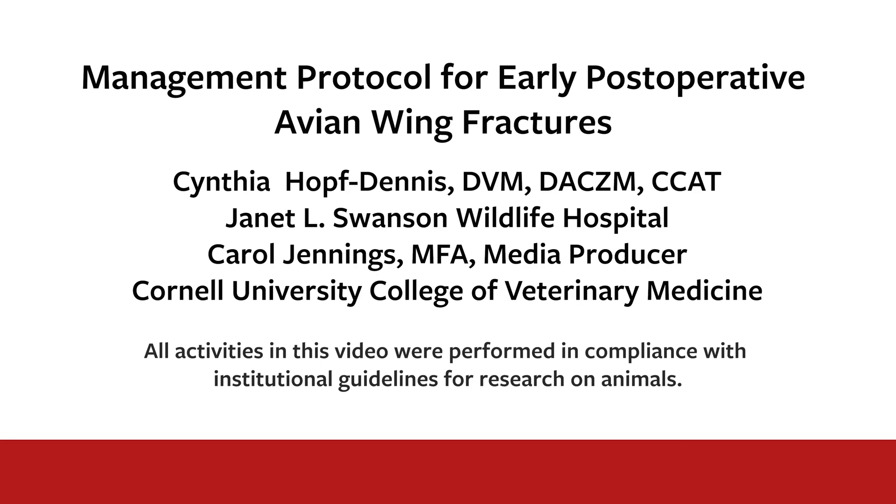Hello, my name is Cindy Hoff Dennis and I am a wildlife veterinarian at the Janet L. Swanson Wildlife Hospital at Cornell University.